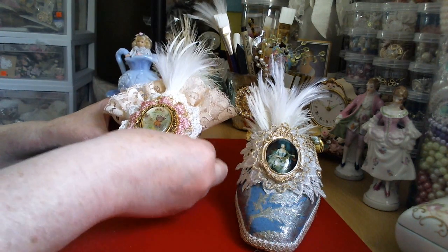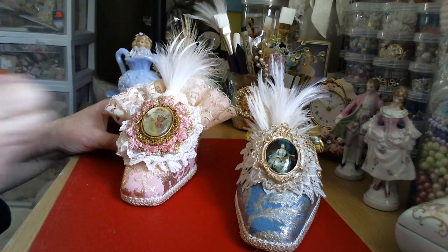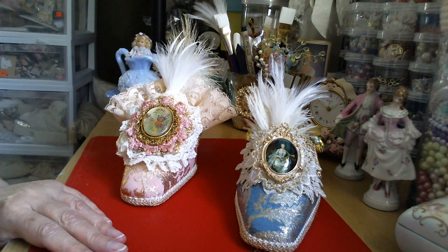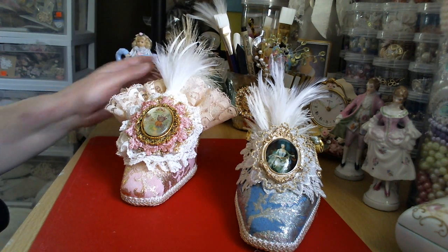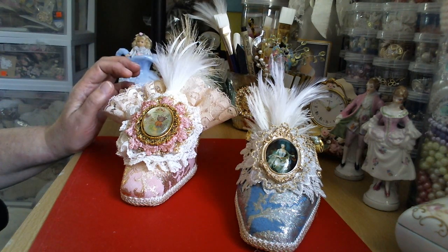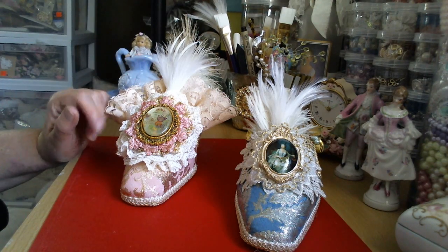I'm glad they're done. I've been doing a lot of Marie stuff, so I'm getting a little tired of old Marie. But I still have stuff to do, so I am going to continue working this month and getting my things done. I'm going to be working on a tassel doll for myself, and so that's part of the project.